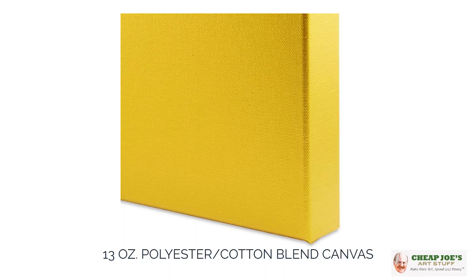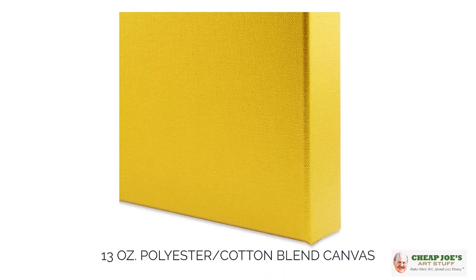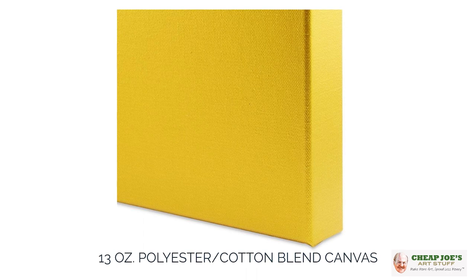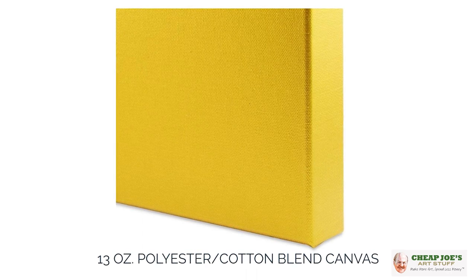This is a 13 ounce poly cotton canvas, and as you may or may not know, professional grade canvas is generally like 10 to 12 ounces, so this is even a little bit thicker and heavier than that. It is triple primed with a universal metallic gold gesso, which means it'll accept acrylic or it'll accept oil.